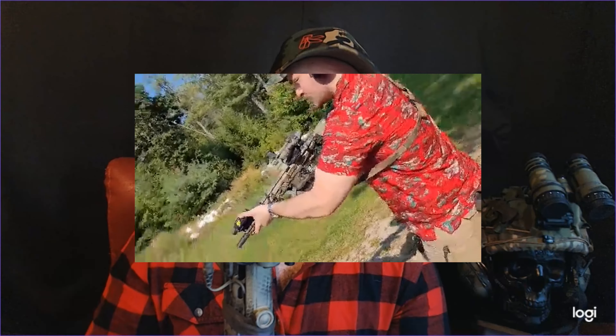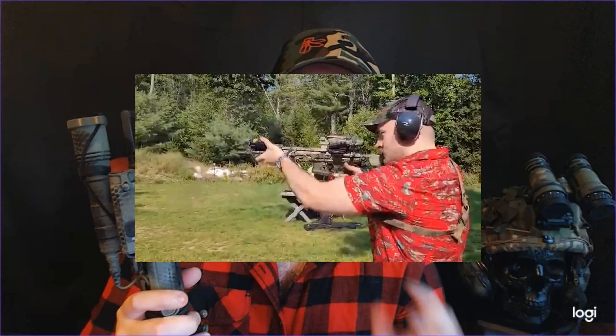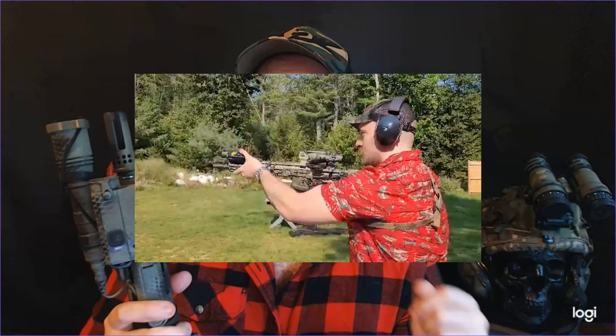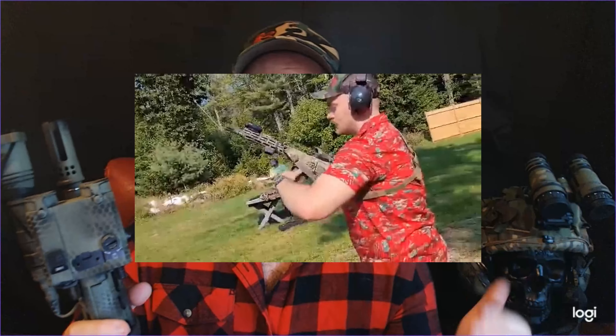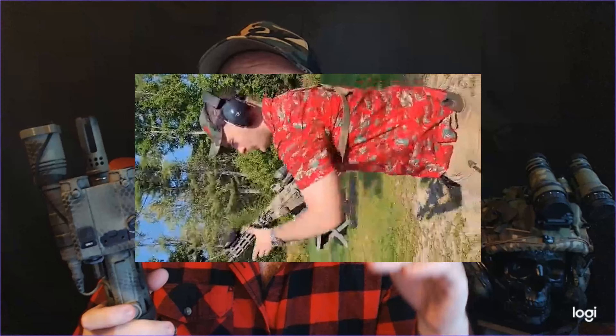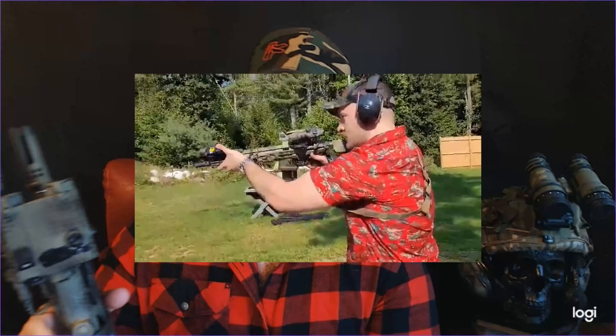I really like the Warcomp and recommend it. However, I am looking into getting this MCX suppressed very soon, and the Warcomp isn't the best suppressor host — a three-prong, four-prong, or even a brake is going to do a lot better because there's no labyrinth seal on this. If you're running an unsuppressed rifle, the Warcomp is probably for you; it's still great even running suppressed, just not as good as the other options.